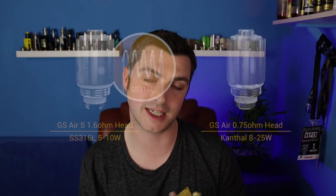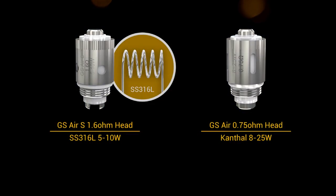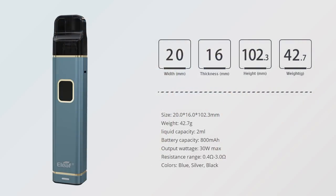It has a wide variety of changeable coils. The kit, as you get it, comes with a 1.6 stainless steel TC coil head — a GS Air 1.6 SS — and it also comes with a 0.75 Canthel coil head, which obviously isn't TC. It's got on-board charging, it is 800mAh, which is very impressive for a pod style system of this size, and battery life does seem very good on it as well.